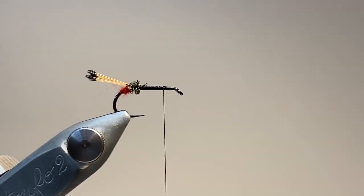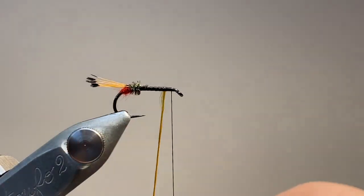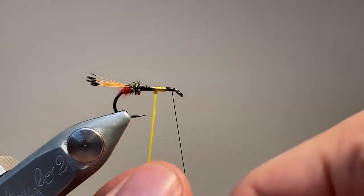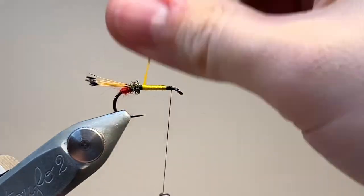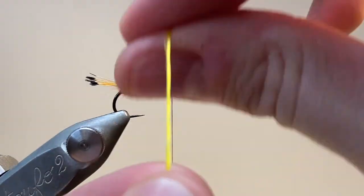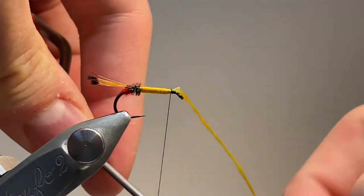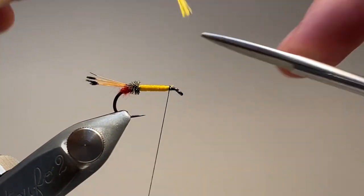I'm going to run the thread quickly back up to the front. Now I'm going to come in with the length of floss and tack that down with a few turns at the front. This is a synthetic floss — it's quite resilient. I'm going to wrap that on, trying to make sure it's nice and flat to make a nice even body. Every so often I run my thumbnail down it to make sure that all the fibres are lying nice and parallel. I've gone down and now I'm coming back up again. I'm going to go a little bit further than where we started and tie off, then pull up and snip off the excess.